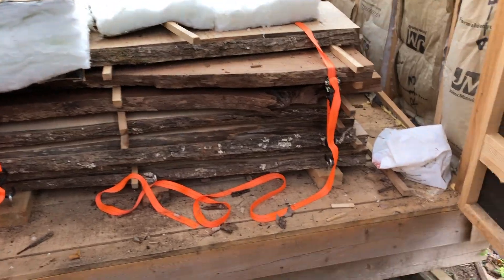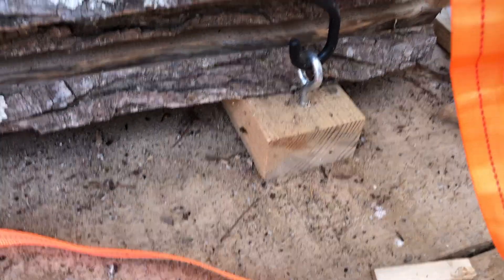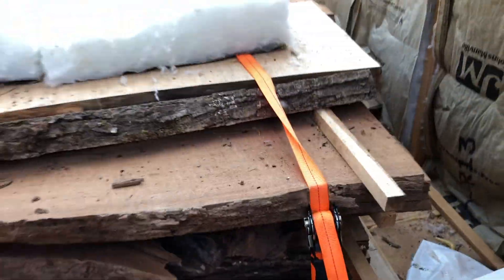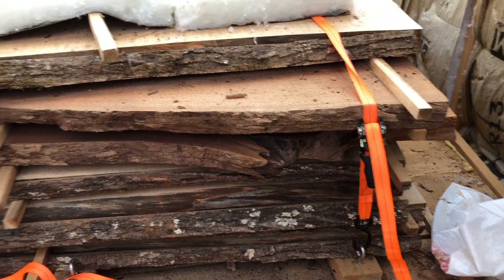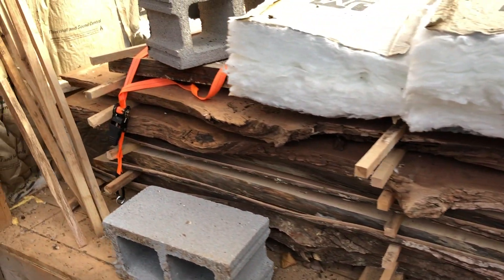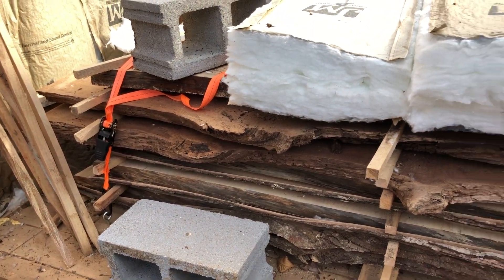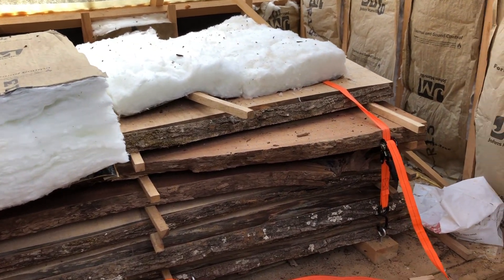I used these ratchet straps — there's a 2x4 down there and it's got high hooks on both sides — and I just ratchet strap the whole load down. As it's drying, I tighten them, because the wood will shrink a little bit, and that just helps everything stay relatively straight.